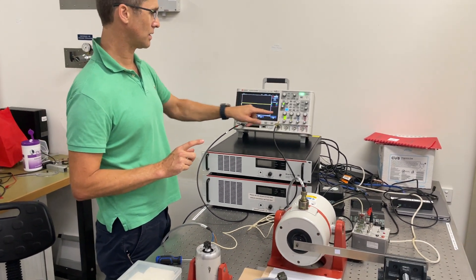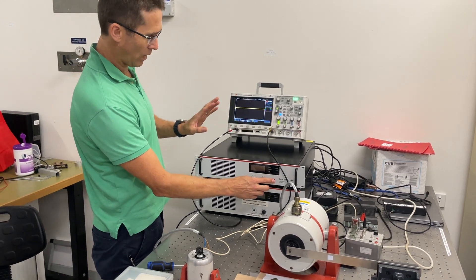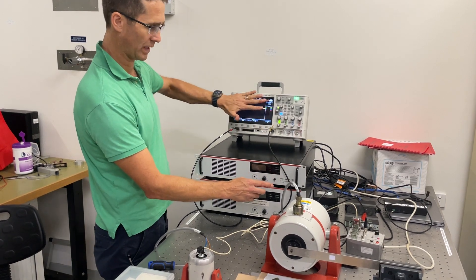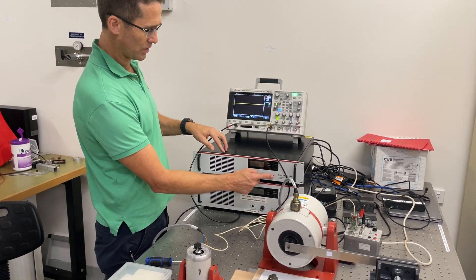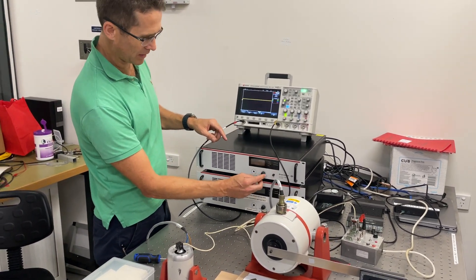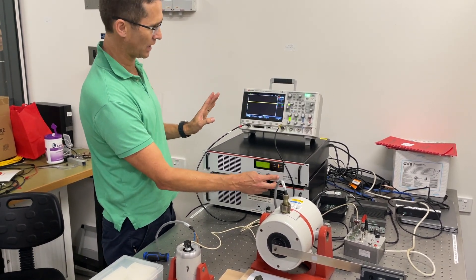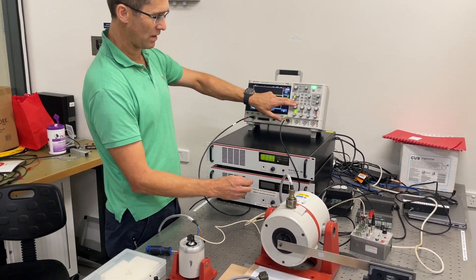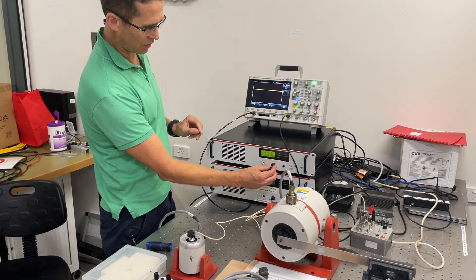I can turn on the function before I power the amplifier, but it's normally better to have that turned off. Normal practice is to keep the gain control turned all the way down, have the signal off, turn the amplifier on, then turn the wave output on, and then we can turn the gain control up slightly.